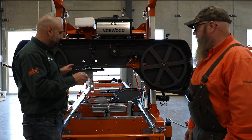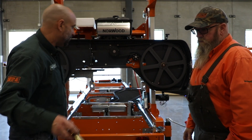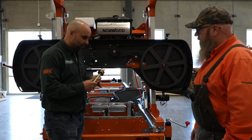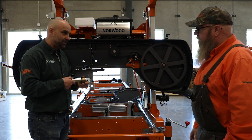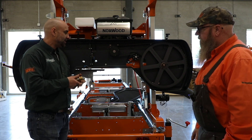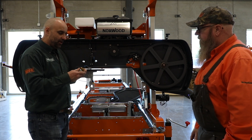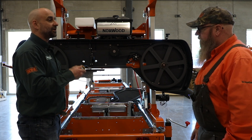Now what we've done with the trunnion guides — I've just mounted the blocks on there — they'll hold the actual roller guide. The roller guide is what's going to come in contact with the blade and help control it. So instead of just trapping the blade, with these new 4-axis trunnion guides, they're going to control the blade.